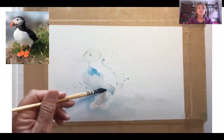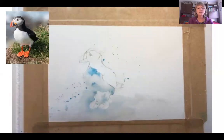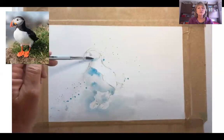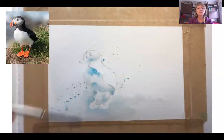Even when I come in later with a beak colour, I will add that sort of red colour in other parts of the painting just to balance it out. Now here underneath the cheek you can see from the photograph there's a bit of shadow there as well, so we will be adding that.